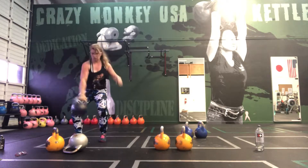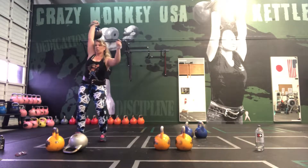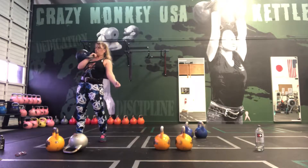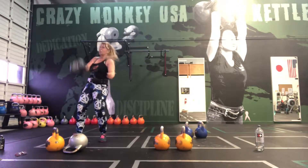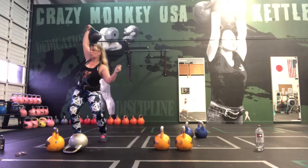Just go slow. Breathe. Breathe. Breathe. Breathe. Breathe.